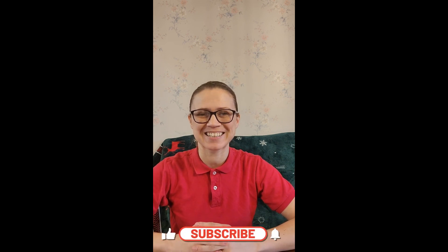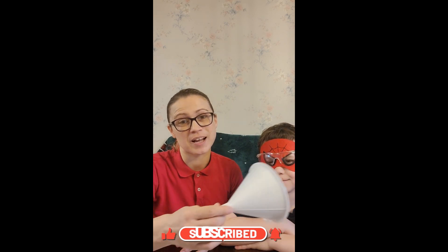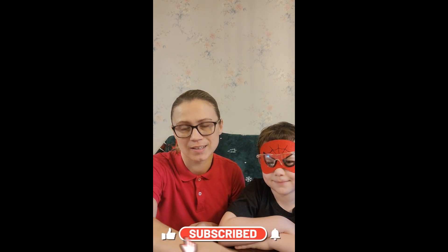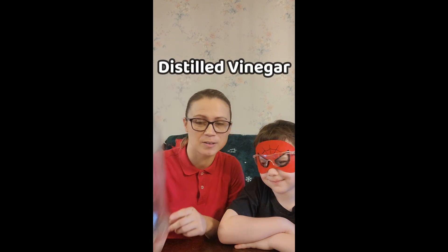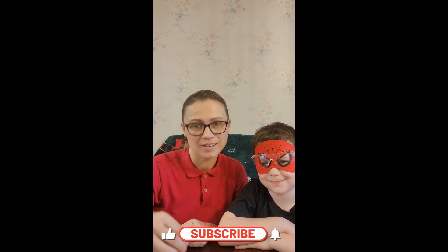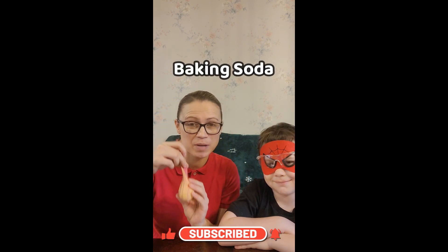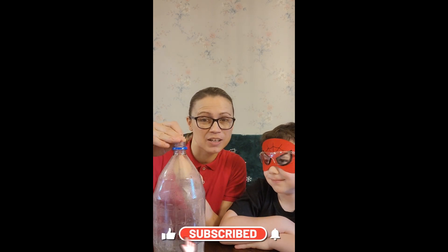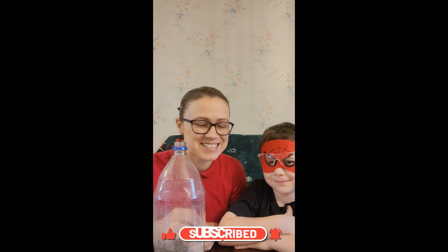I've got one more fun experiment for you. Let's go! This experiment is called the balloon experiment. For this experiment, I had to use a funnel a few times — it comes really in handy. I had to use it to put distilled vinegar into this bottle, and then I had to use it again to fill this balloon up with baking soda. Now we are going to put the balloon on top and pour it in, and we're going to see the reaction. Let's do it.